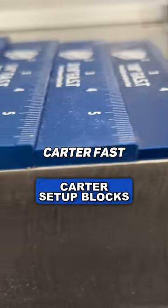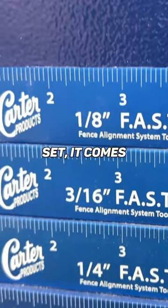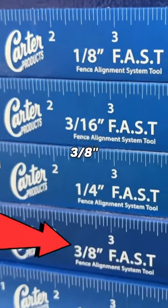If you have a bandsaw, you got to get these. These are Carter Fast Setup Blocks. I bought this set — it comes with 1/8", 3/16", 1/4", 3/8", and 1/2".